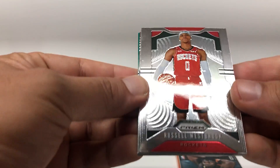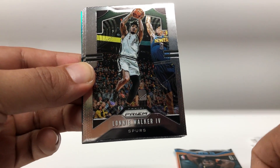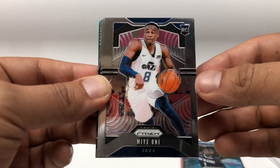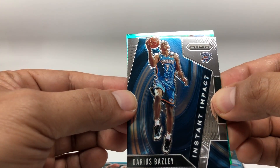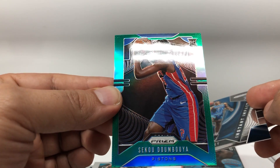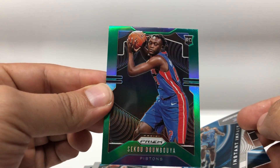Alright, last two cards: Russell Westbrook, Lonnie Walker, PJ Washington rookie. And there's Draymond Green — it's a rookie card and it is so cool. Booyah! I'll take it.